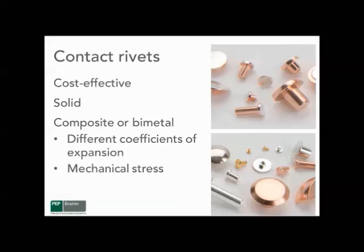If we talk about the different methods of attaching contacts to their support members, terminals or blades, the first one is contact rivets. It's a very cost-effective process, especially with composite or bimetal contact rivets. Solid rivets would only be used if the contact is required to perform on both sides, such as a center blade in a two-way switch. Generally, the electrical contact designer will use a composite or bimetal rivet, which is a very inexpensive contact.